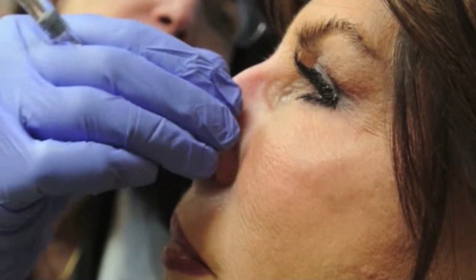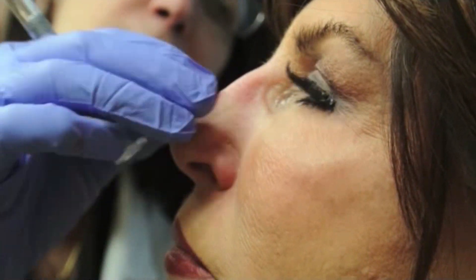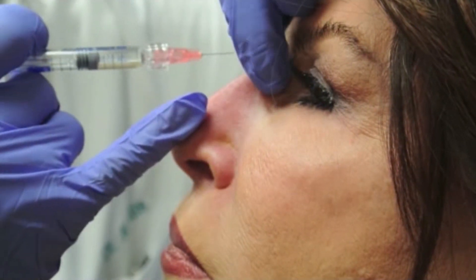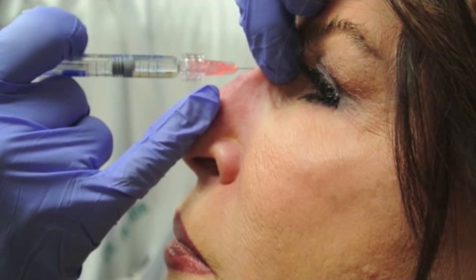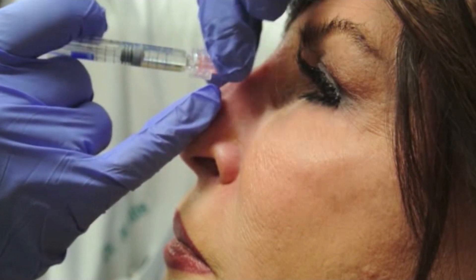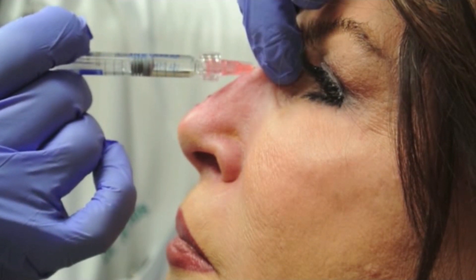This is very well tolerated by patients. She only had some topical numbing placed about 30 minutes before we started. Now we're going up to the radix, again in the midline, down to the periosteum, reflux, and then very slow injection.